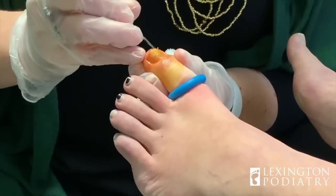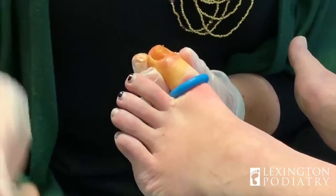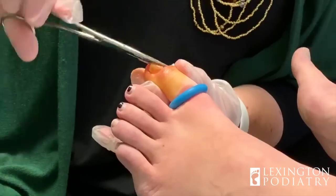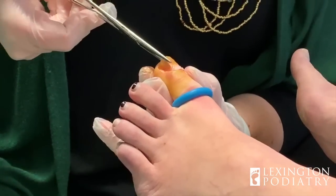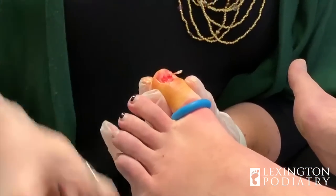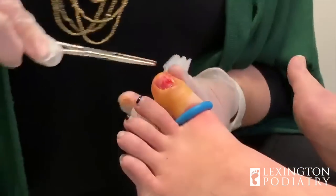Lots and lots of pressure — that's all you'll feel. Two more seconds and it'll be off. Done. Good job. Yes ma'am. I told you.